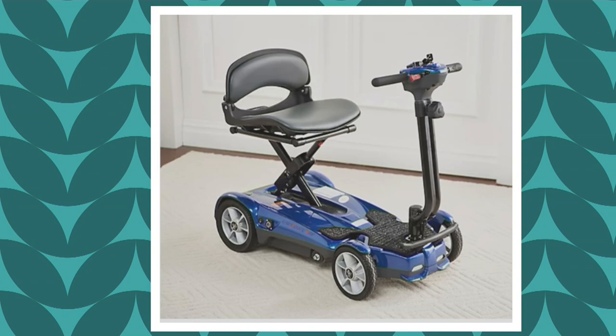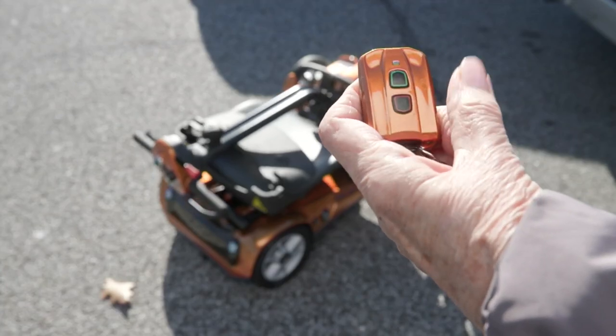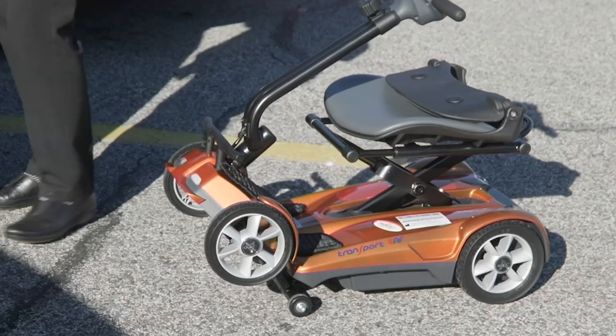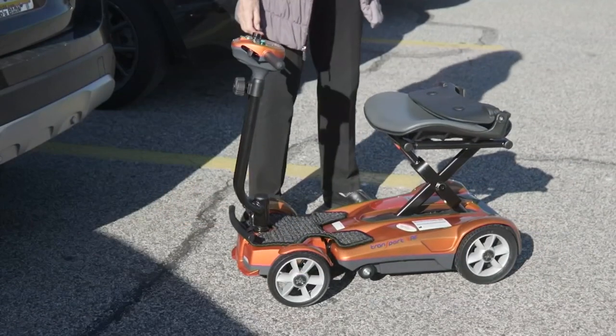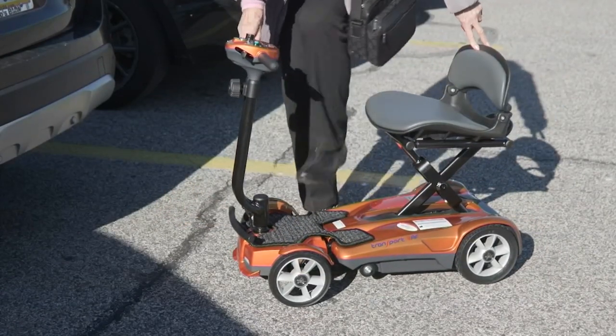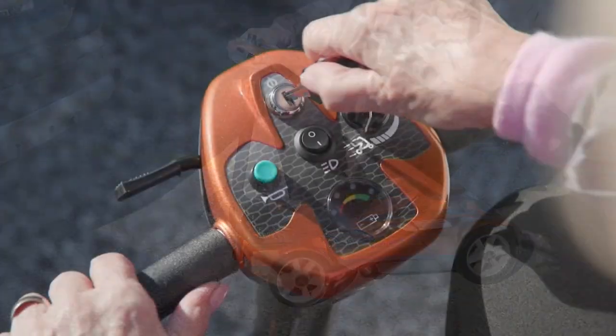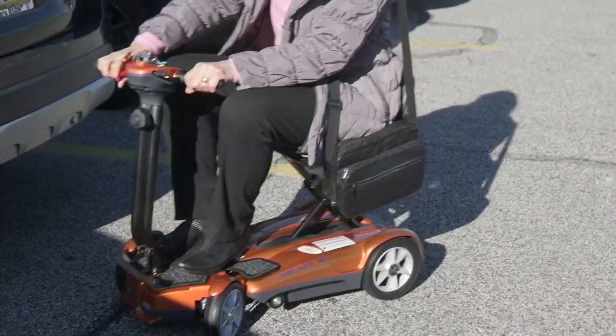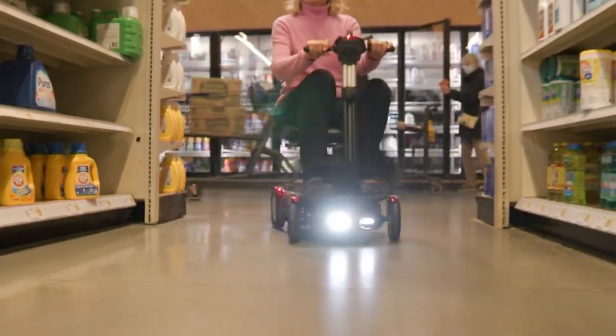When I talk about four wheels, sometimes scooters have one wheel or two wheels in the front, but this has four wheels — one at each corner — which offers more stability, more balance, and a more even-keeled ride. And you see it: with a push of a button this is unfolding all by itself. You're not putting pieces together; you just put the key in and turn it.